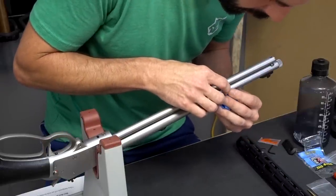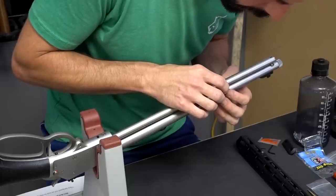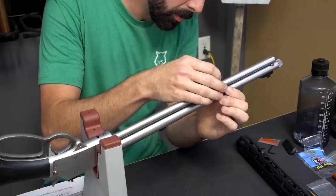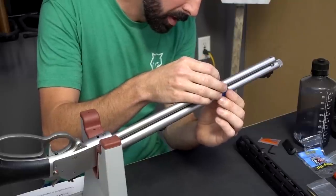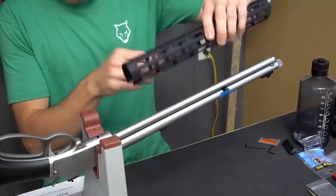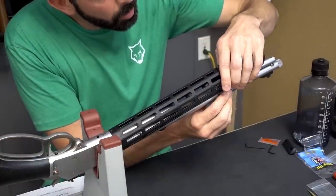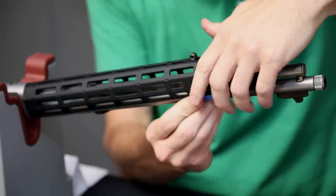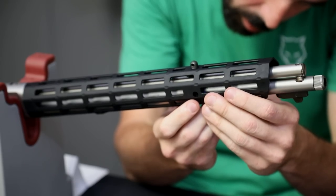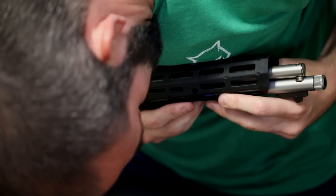This will just hold everything in place — a lot easier than not having it. It may look a little goofy but it will get the job done. I don't want to wrap the tape around the underside because then I can't access it; with it on top I can. So slide that down on there, slide everything into place, make sure it is lined up properly — and it is.